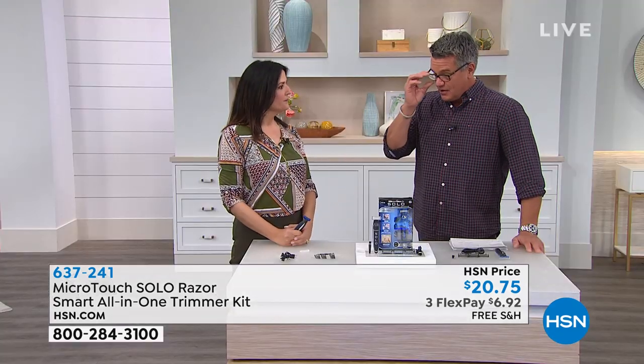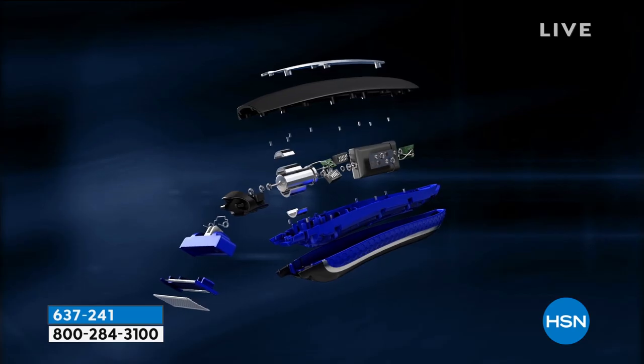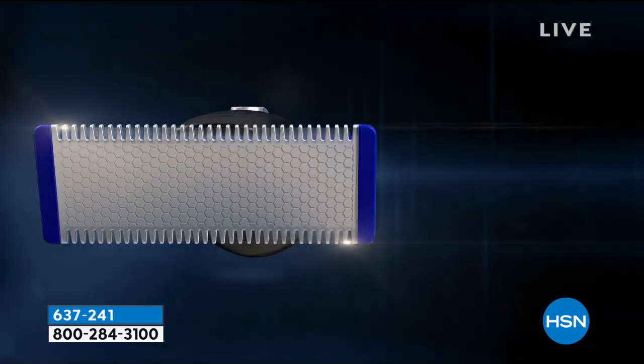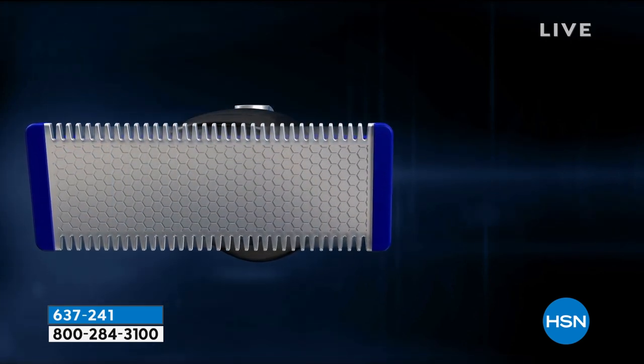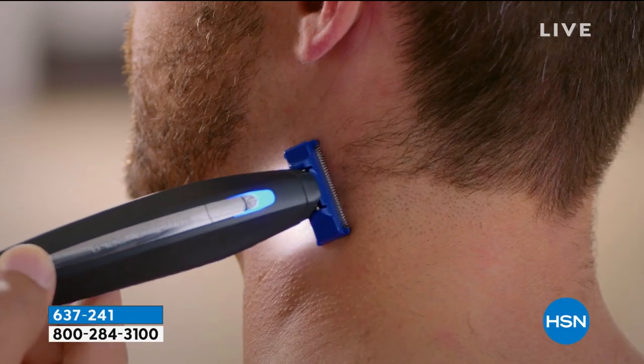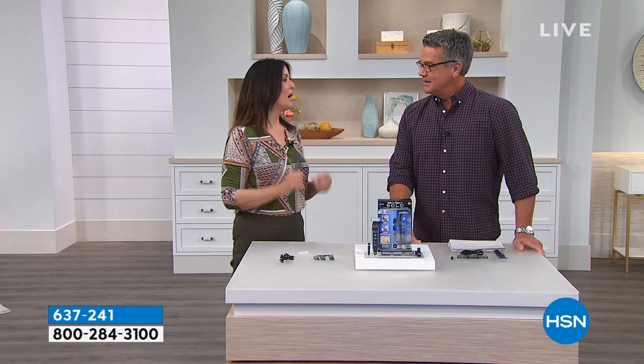We're trying to provide you with ways to hang in your house and get jobs done. If one of those jobs is making yourself look nice — which I think is really important right now — whether it's your fitness routine, taking walks, or respecting all the different guidelines we have, if you can do it at home, do it at home. Save money, do it at home. You're the only one using this. Look at how clean that is — isn't it beautiful? It also comes with a charging cord so you never have to buy batteries. You've got the three guides and an extra head — everything you could possibly want.